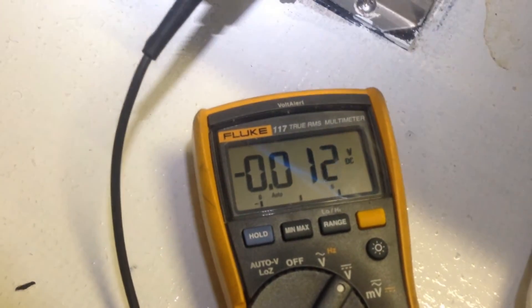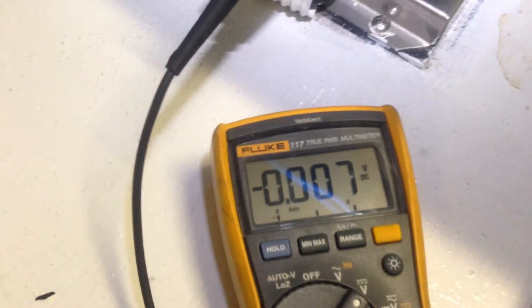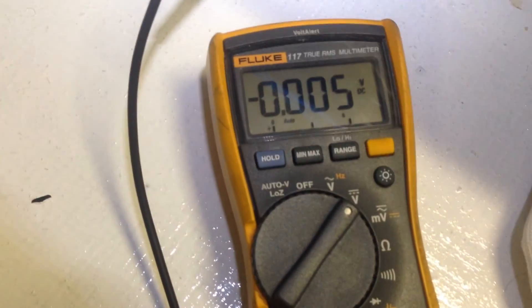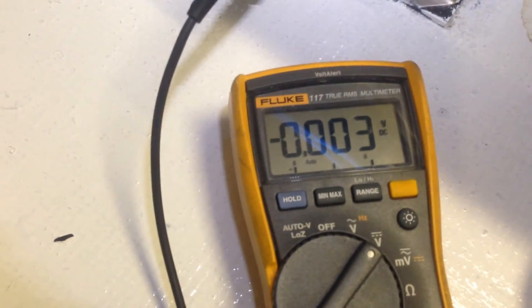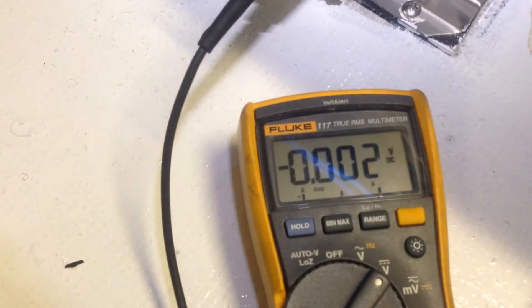So that is the correct way to check a capacitor for any residual voltage — on the DC scale, not the AC scale, with the unit shut off. Hopefully this helps. Thanks for watching.